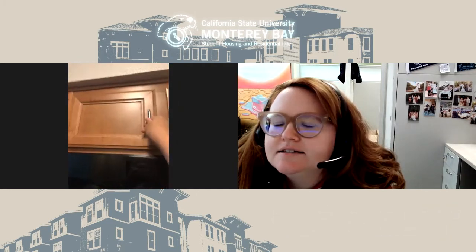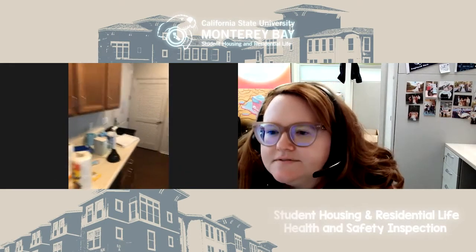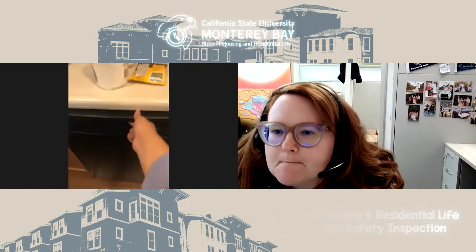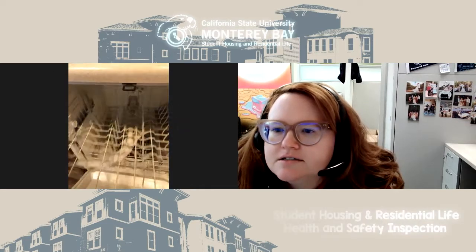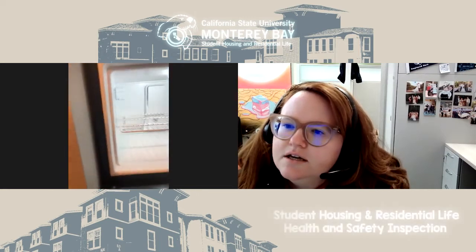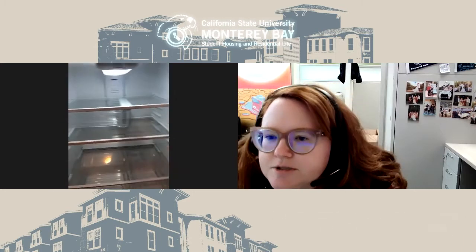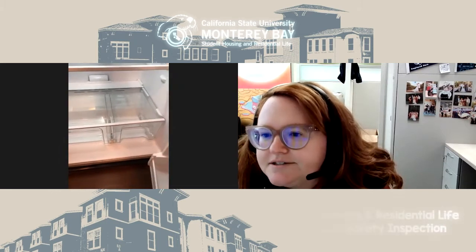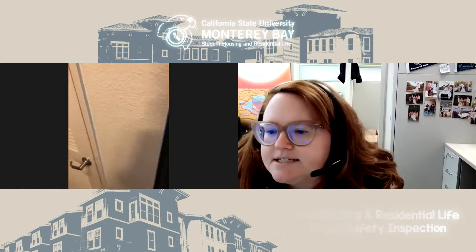Next, check the dishwasher — open it and make sure it looks good inside. Excellent. Last, we'll check the fridge: check the freezer to make sure it's cold, and then the fridge itself. Those crisper drawers can be pulled out and cleaned separately — that's a great practice to do once a month just to make sure everything is clean and sanitary in your fridge.